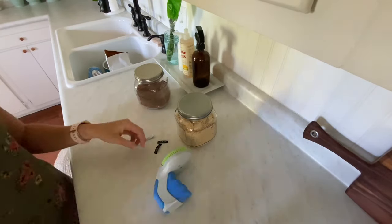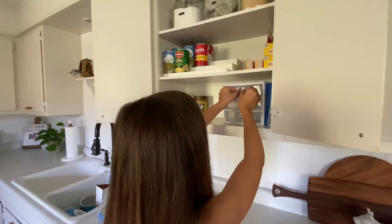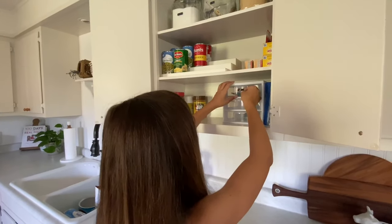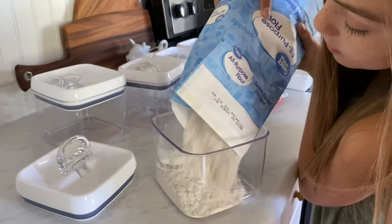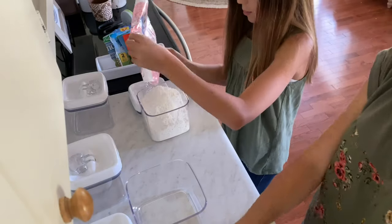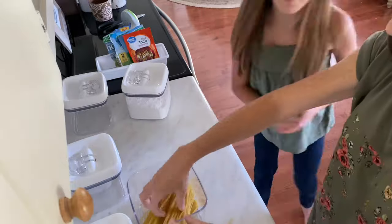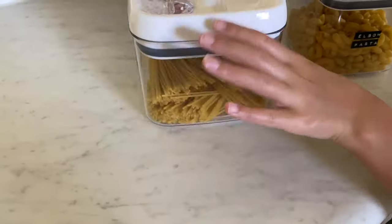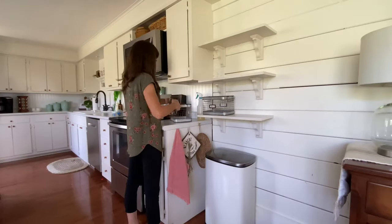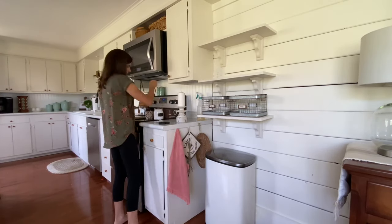I use this label maker for everything — it's my absolute favorite. It has a vintage feel, requires no batteries, and is super simple to use. I'll leave a link for it in the description box below.